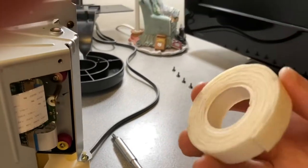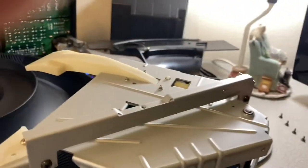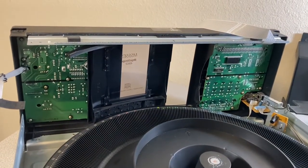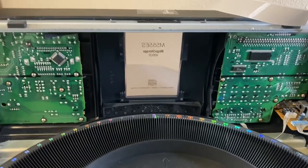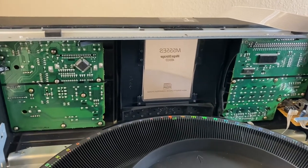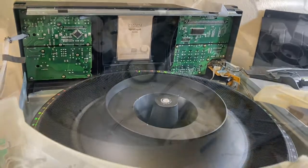The fix was to take some foam tape and stick that on there, plus several layers of electrical tape to dial in the right amount of cushion. You need to get it so that when the door shuts it's centered in the middle — you want it to look nice and function properly. So let's get this thing back together and see if that fixed the problem.